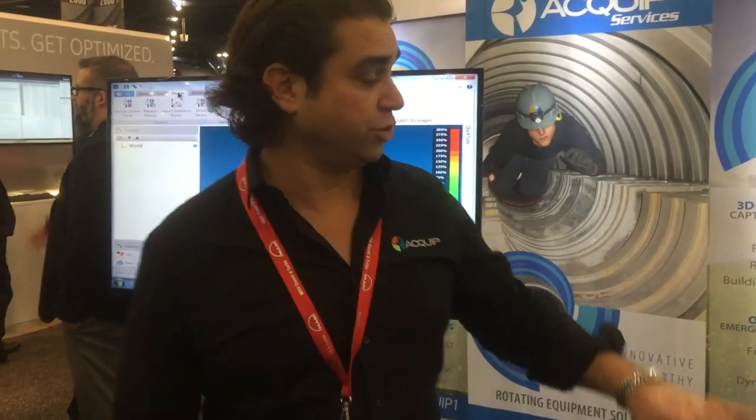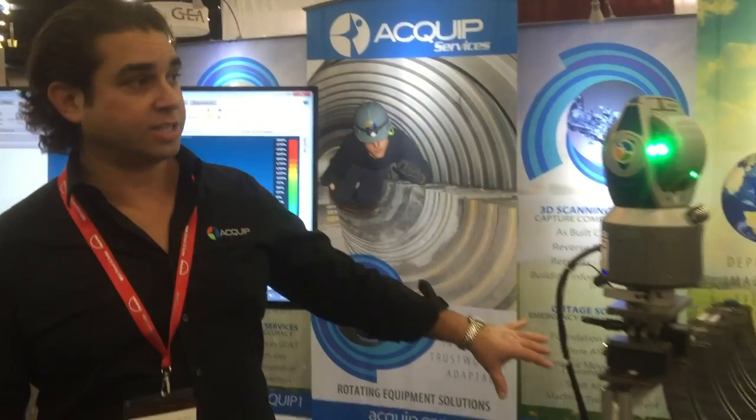Hi, my name is Damian Joseph-Byrne and today I'm going to show you how to use the Faro Vantage laser tracker to do an internal alignment on a steam turbine.